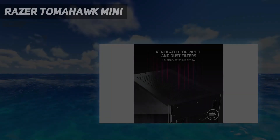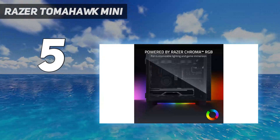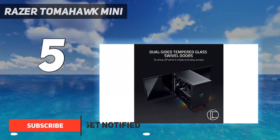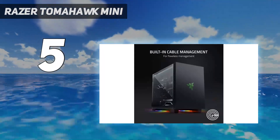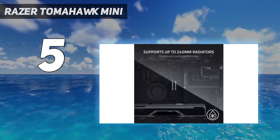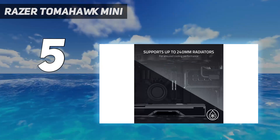Starting at number 5: the Razer Tomahawk Mini. While this stylish case only supports up to 320mm graphics cards, it does support those that need 3 expansion slots. It has room for lots of different CPU coolers, and even 240mm radiators for liquid cooling, as well as three 2.5-inch drives. The front panel gives access to a wide variety of ports, and Razer's Chroma RGB lighting effects on the bottom of the case give it a stylish underglow.